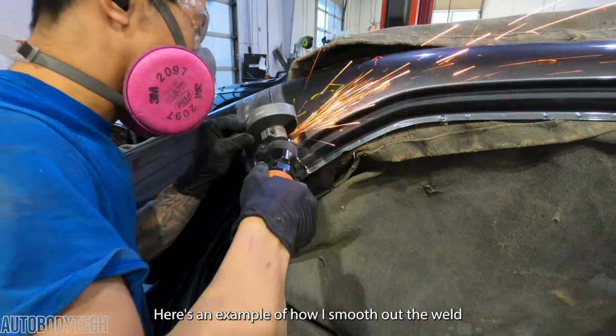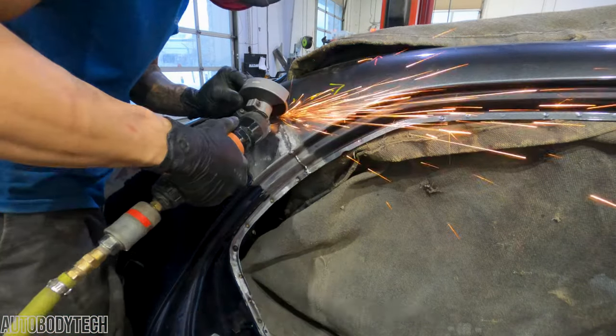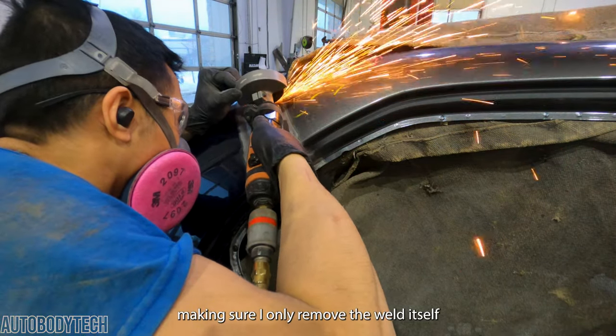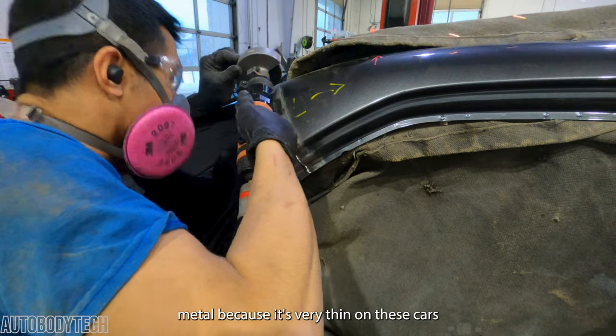Here's an example of how I smooth out the weld. What I'm doing is using the grinder carefully and moving it across the welds, making sure I only remove the weld itself. It's important not to accidentally grind the surrounding metal because it's very thin on these cars.